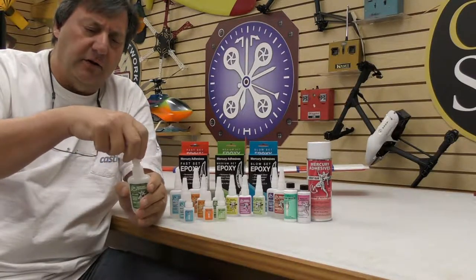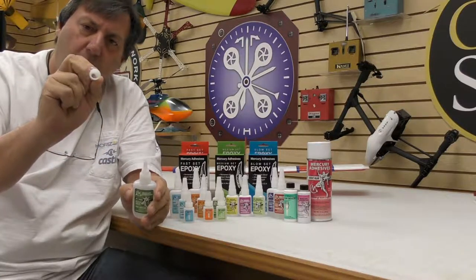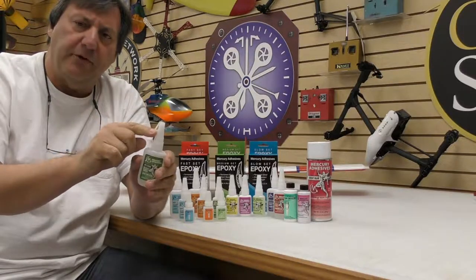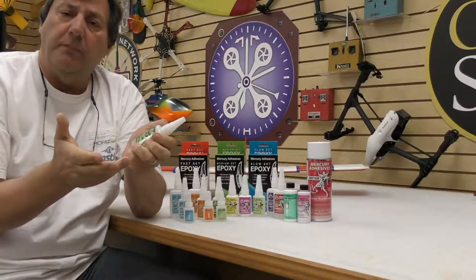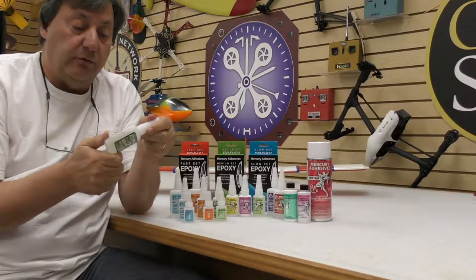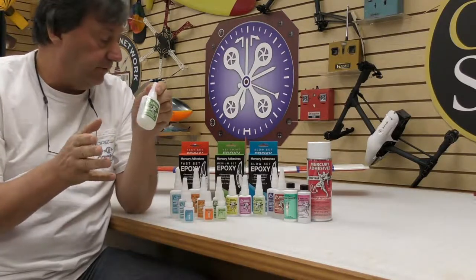Rather than touching, when the pin goes into the nozzle, there's a 200,000 clearance, so it keeps the nozzle clear but doesn't scratch the inside. The top of the bottle is curved inside, and there's a Teflon ball in there. When the cap screws down, it intersects the top of the nozzle and seals it to keep moisture out — which is why Mercury Glue stays so fresh. They also have an unconditional warranty: if any of this stuff goes bad, you send it back to Mercury and they'll replace the bottle absolutely free.